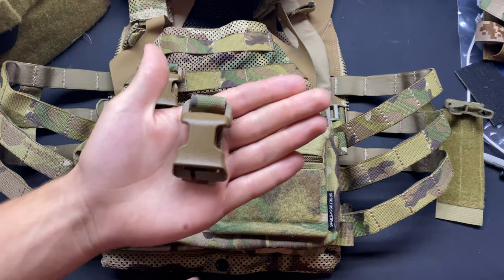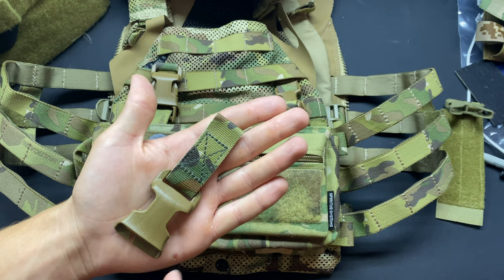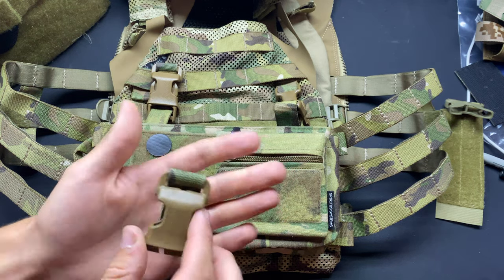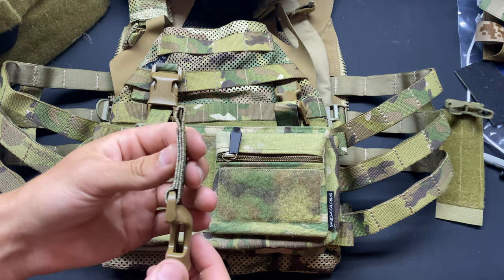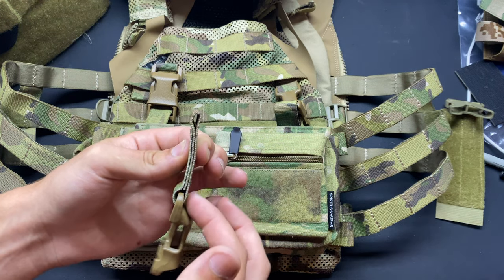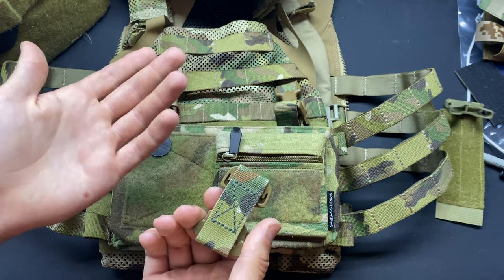I don't know exactly who makes these, but I'll try and find a link and leave it down below. If not, I'm sure someone will be able to comment exactly who makes them. They wouldn't be too hard to make yourself — it's just one piece of one-inch webbing with a loop at the bottom and the top that you secure through the splitbacks.